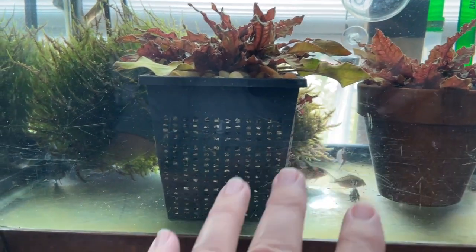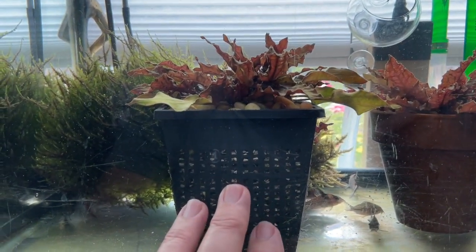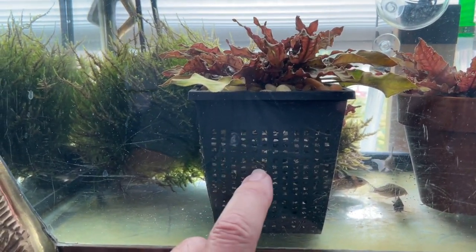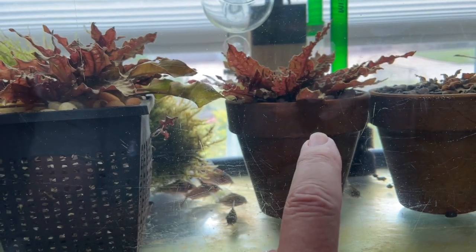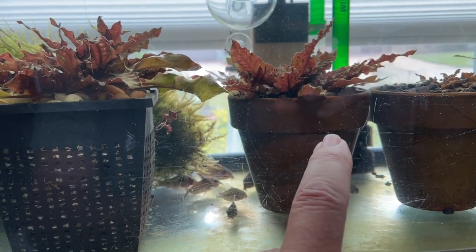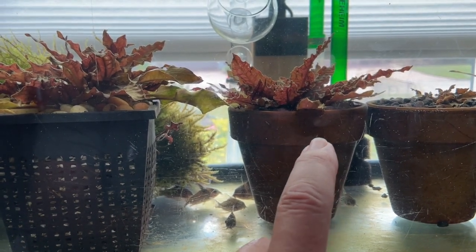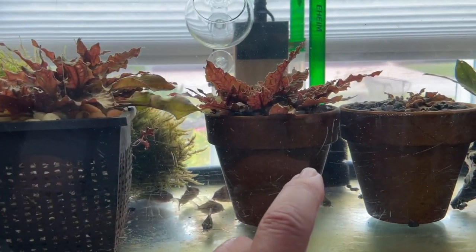This doesn't only work with crypts — it also works with Amazon swords or any plant that needs to be put into the substrate. Any aquatic plant grows better in kitty litter than in some of the most expensive substrates, even this Miracle-Gro which is full of nutrients. I would normally not make an aquarium using dirt like this because I'd be too scared it would turn into one big ball of algae and get completely messed up.